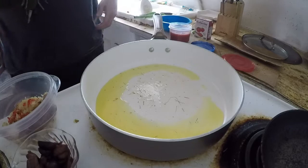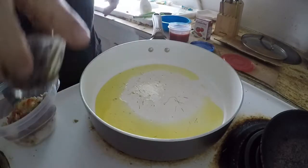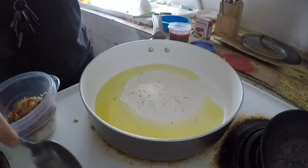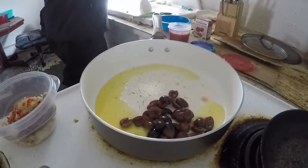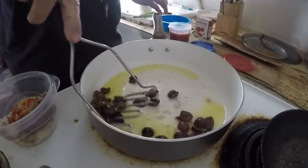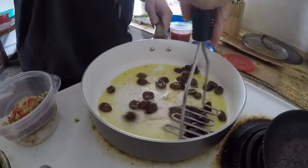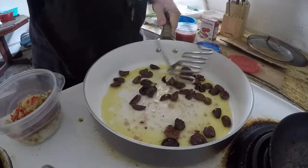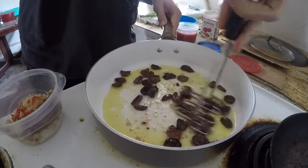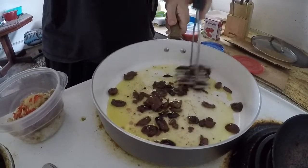All righty, here we go. Normally I would start with the onions and stuff, but I like to mash up my olives first, so I'm going to put them in there first. And then I'm going to just mash them a little bit — I'm not doing a whole lot, but that's what I like. You do it the way you want to do it and I'll do it the way I want to do it and we will all be happy.